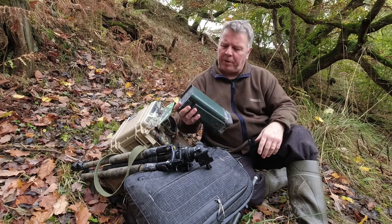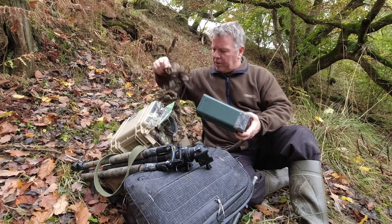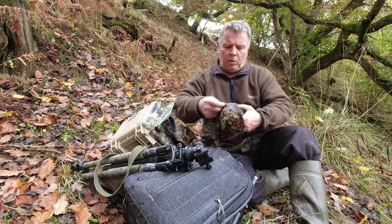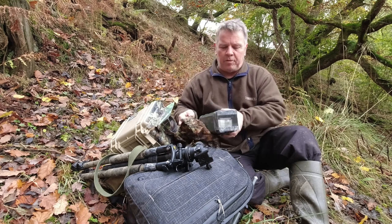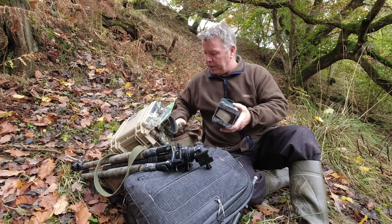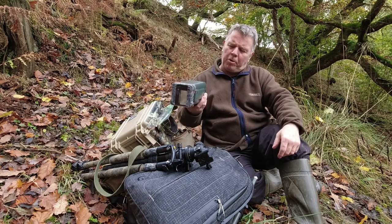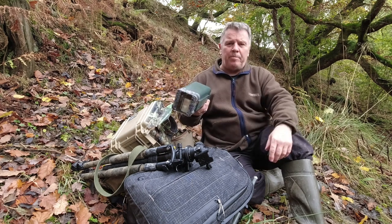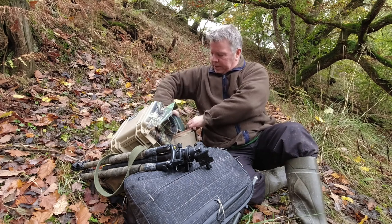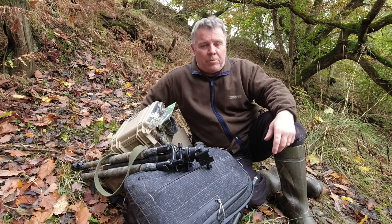I've painted them up with a bit of green paint and a bit of camo, but I can still put my camo sleeves over the top of the housing for a little bit more camouflage. They certainly offer a lot more protection than a food bag, so we'll see how they go.